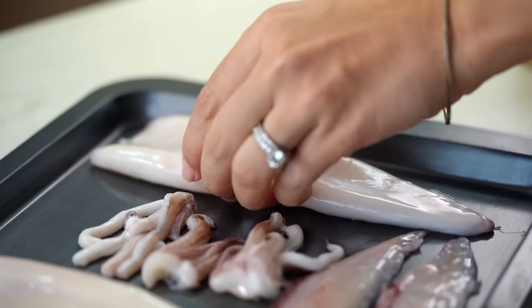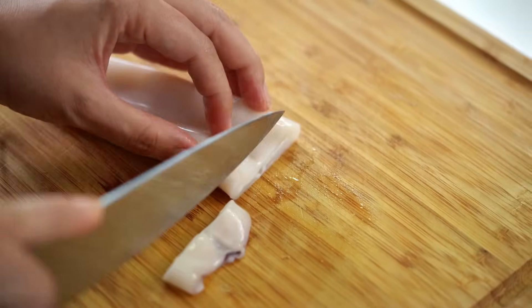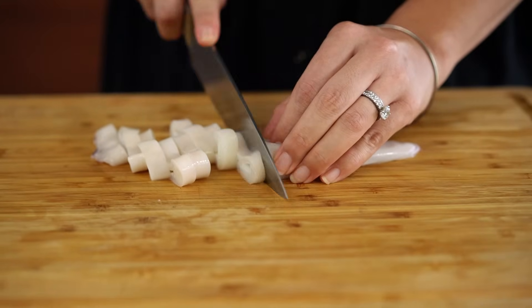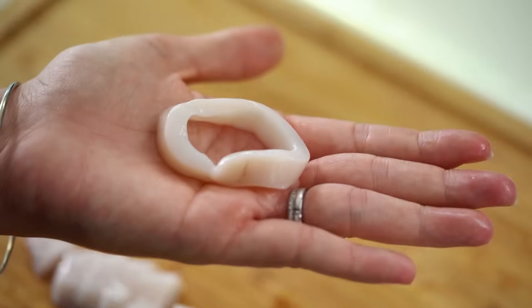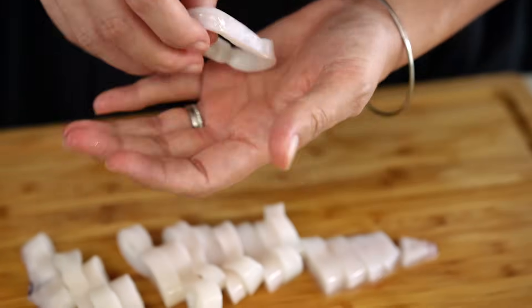The next thing we need to do is prepare the tube according to what kind of shape you would like. The first shape is a simple squid ring or calamari ring — you just want to slice across however thick you like. I like about a one centimeter thickness, which gives you the right amount of chewiness without being too tough. There you go — your perfect little calamari ring.